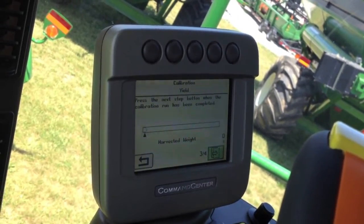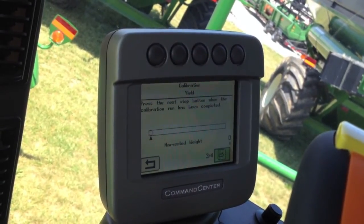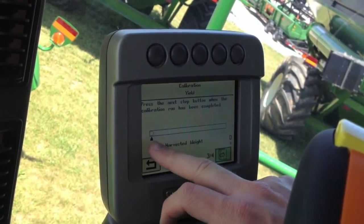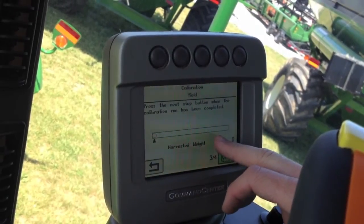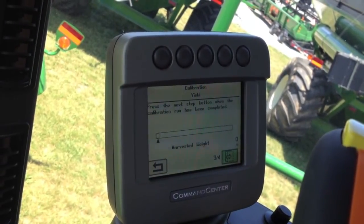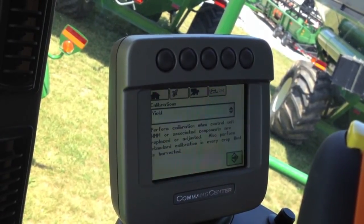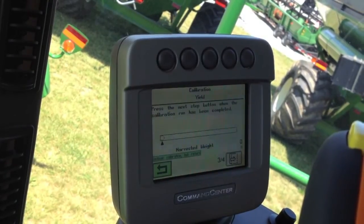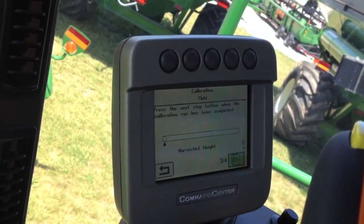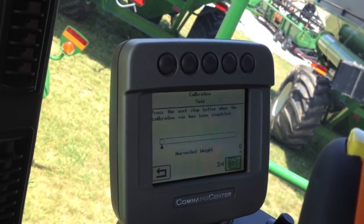Then you would enter your next page. This is the screen where you would begin collecting a harvest weight sample. If we were in the field, we would begin harvesting. Our flow bar would show flow at the mass flow sensor and also a total collected weight. You can leave that screen up while harvesting, or go back to the calibrations menu and finish up the calibration at any point later on. You want to collect at least 5,000 pounds on a yield test to ensure an accurate sample.